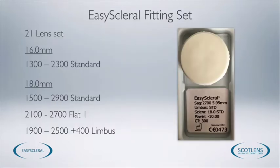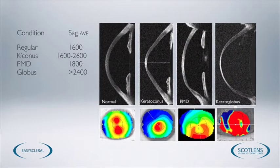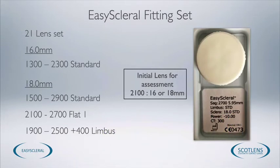These fitting parameters are all available in one fitting set consisting of 21 lenses, that should allow us to fit most of the irregular corneas that we encounter. The corneas vary significantly in sag depending on the condition, so we don't rely on curvature with these lenses as we would with corneal lenses. Sagittal depth varies immensely across conditions from normal eyes to keratoconus right through to keratoglobus. A good starting point for the fitting set would be to use the 2100 lens and pick the diameter you think is suitable — either 16mm or 18mm. Changing the diameter after establishing a reasonably good fit can alter the fit, so try to select the appropriate diameter first.